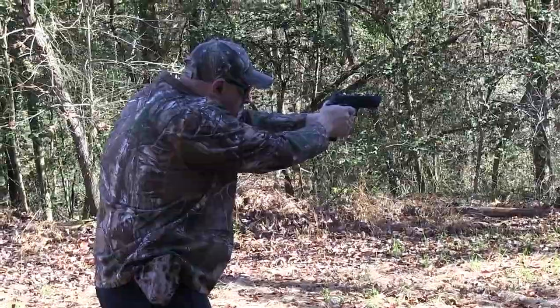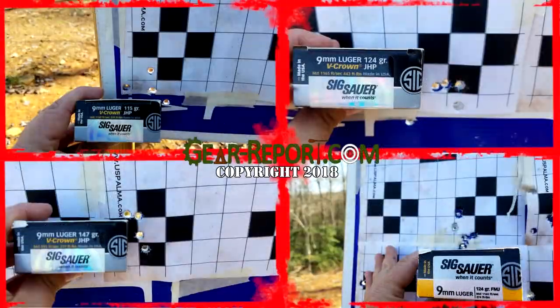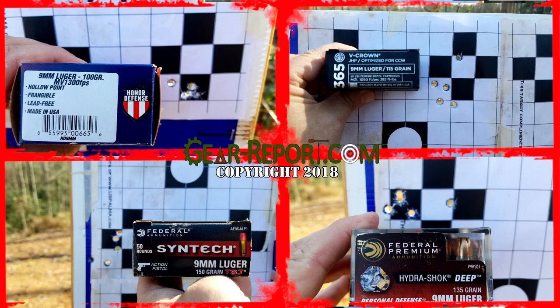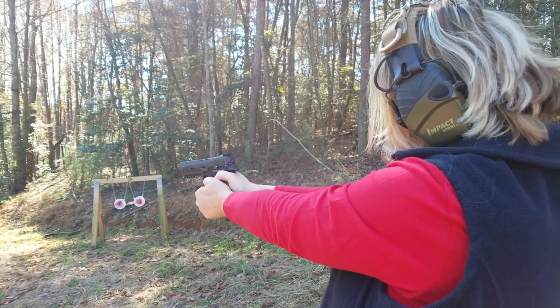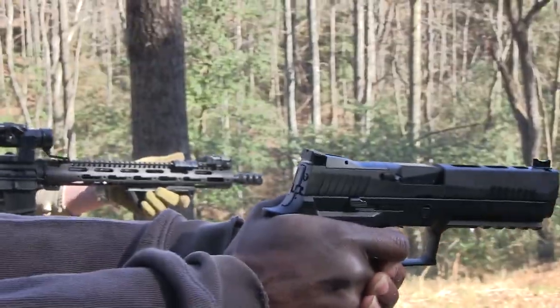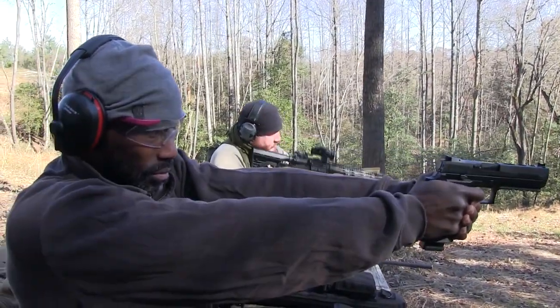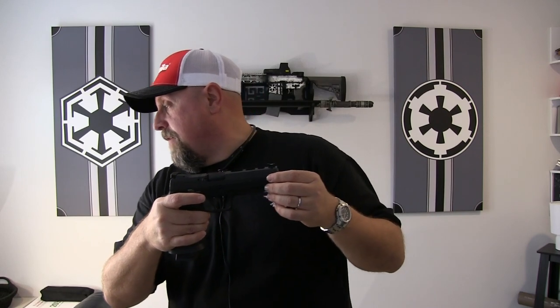Just the statistics overall: it is a semi-automatic, it is a full size. This is Sig's answer to a full-size 320 as well as a competition or race gun. We have a standard polymer frame, a nitron slide finish over top of a stainless steel slide. A carbon steel barrel. It is striker fired, and it has the X-series straight style trigger. Barrel length is 5 inches, overall length is 8.5 inches, width 1.6 inches or 41 millimeters, height 5.8 inches, and a weight of 35.6 ounces.